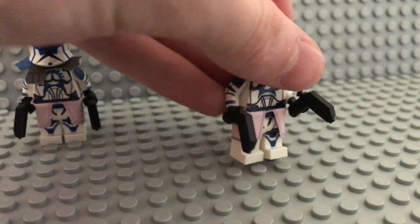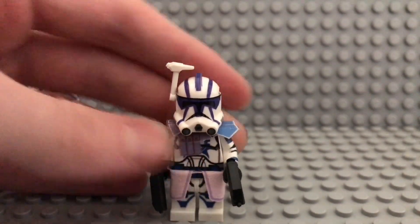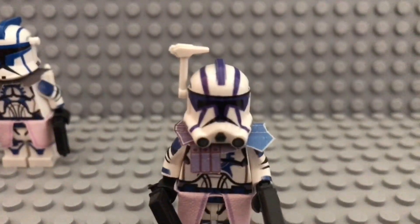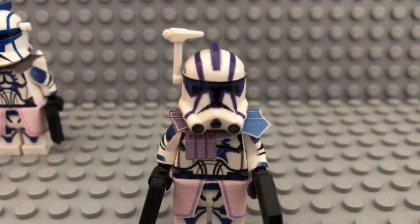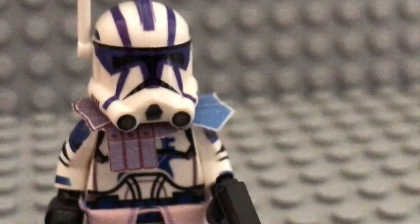This one is the Phase 2 version. It just has the standard Phase 2 faceplate as well as the helmet that Clone Army Custom sells on pretty much every Phase 2 figure.